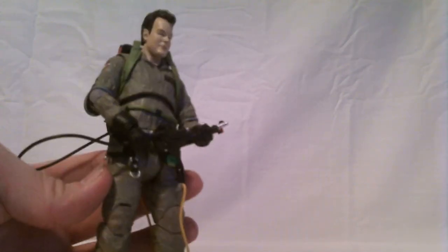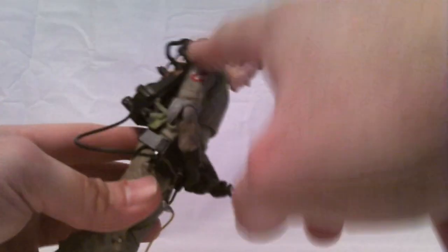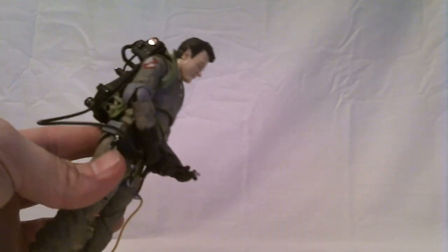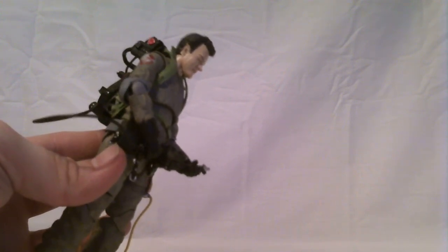The reason I have Ray holding his thrower is that the thrower doesn't attach to the pack hook — not very securely. You can kind of hang it up there, but it will almost fall off right away. It's not a very snug fit, to say the least.